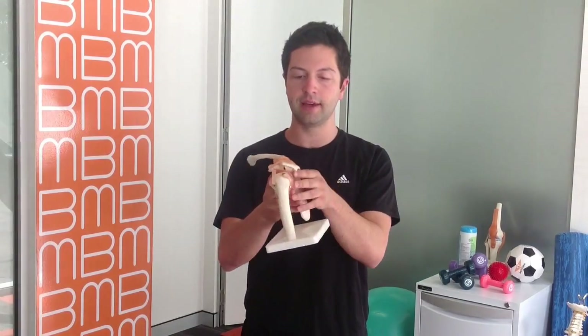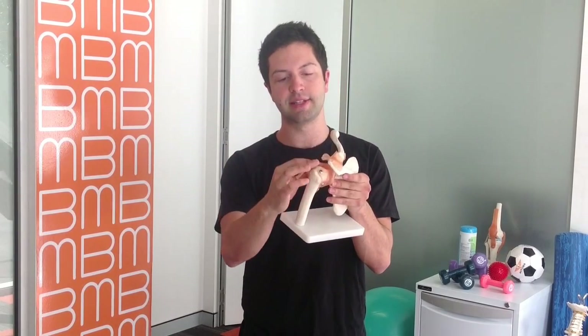As you can see on this model, there are a few muscles that are really deep on the shoulder — these are the rotator cuff, these are those core muscles. So let's look at some exercises we can do to isolate the rotator cuff and get them working a lot better.